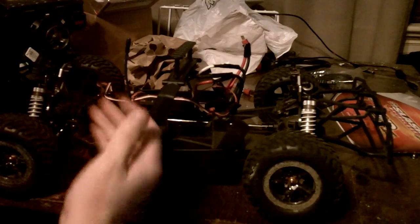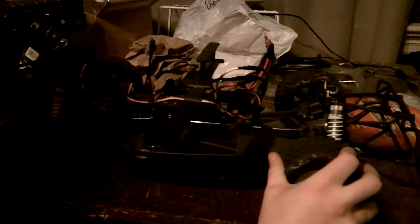This castle motor just destroys my batteries — it drains them so quick. We only got to hit a puddle with it because it rained here recently.